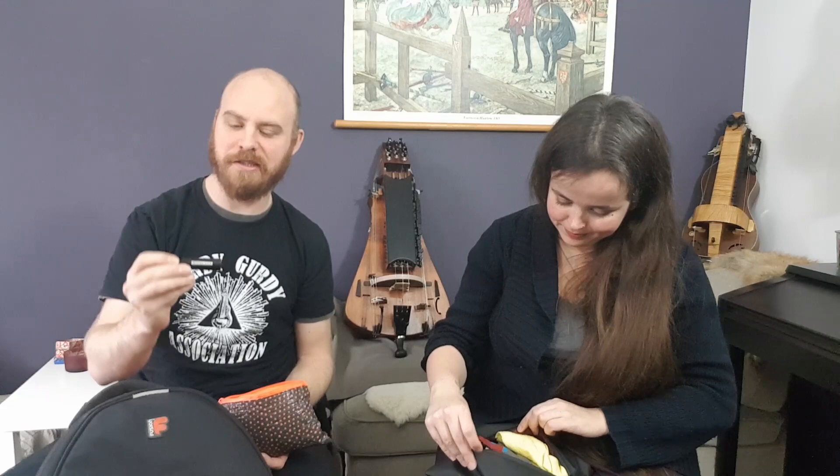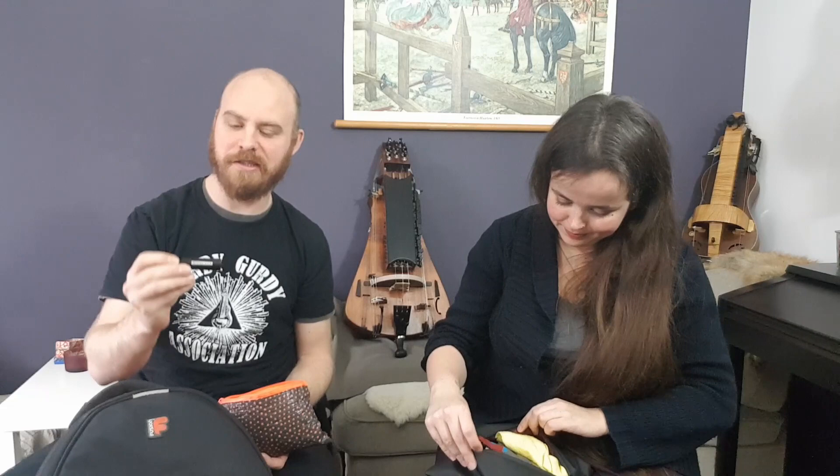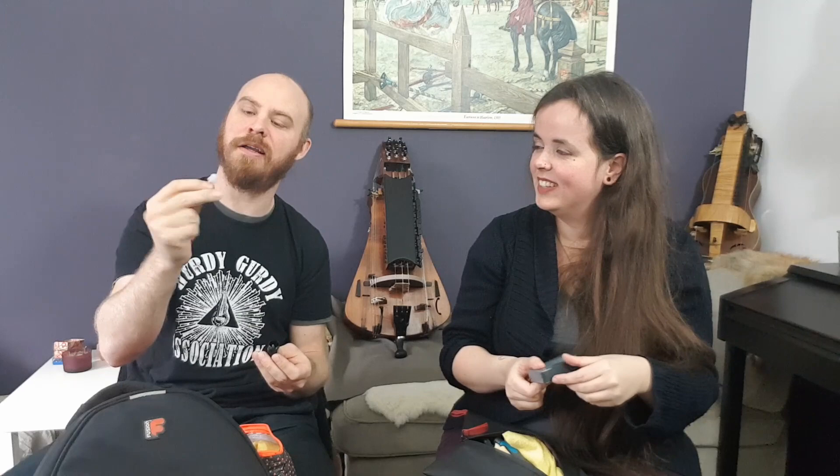This one is very important: earplugs. The hurdy-gurdy is quite a loud instrument and you really need hearing protection. Protect your ears! These are not very expensive — you can buy this kind for 10 or 20 euros — and they are absolutely worth it.